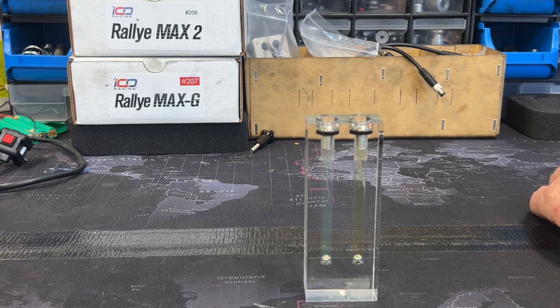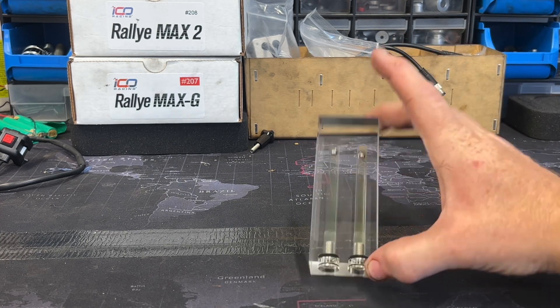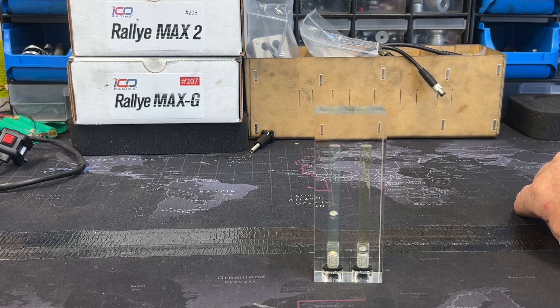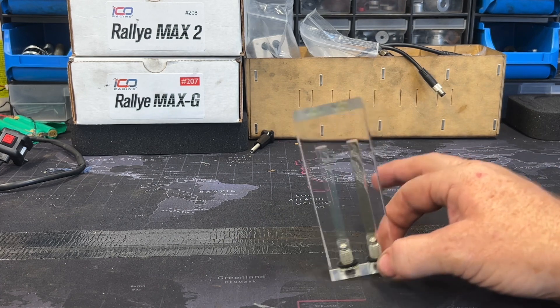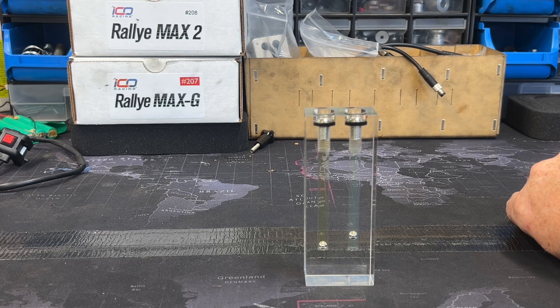So if you've got forks that say they should have 5 weight oil in them and you put 10 weight in, your damping — your compression, your rebound, low speed — everything is going to be incorrect. So if it's supposed to be 5 weight, put 5 weight in there.